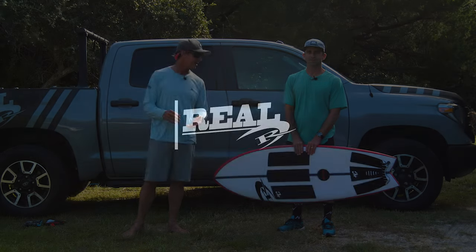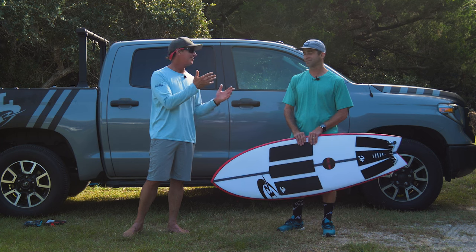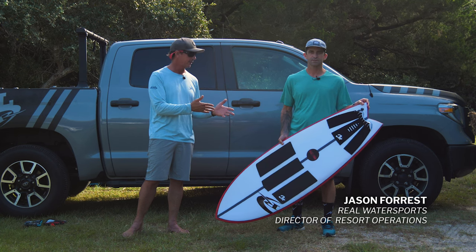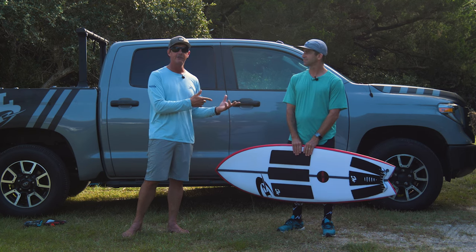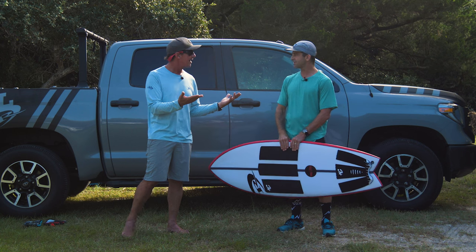Welcome to The Real Board Loft. I'm Tripp Foreman. Today we have a special guest. He should be on our surf team, but he actually has an official title. Jason Forrest, our Director of Resort Operations, which sounds very, very official. We're going to boil that down to: when you come surf with us, Jason's in charge of you having a good time. That's pretty accurate.